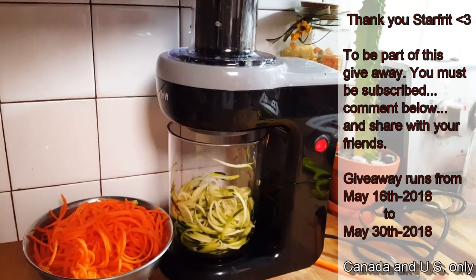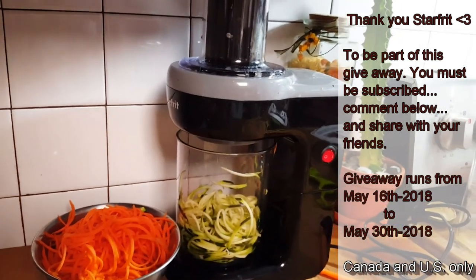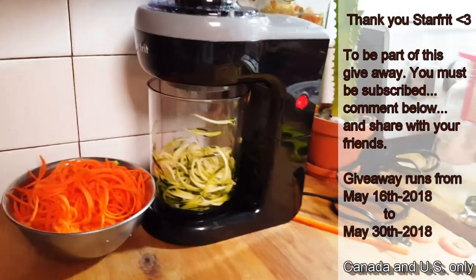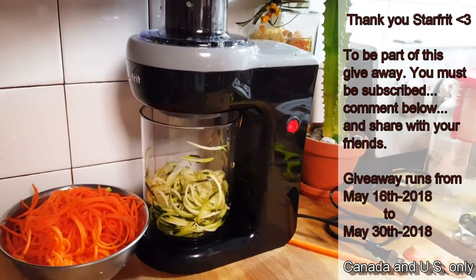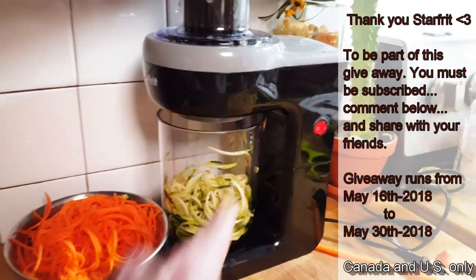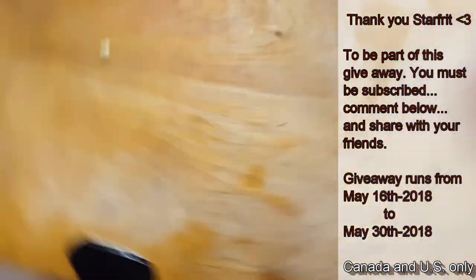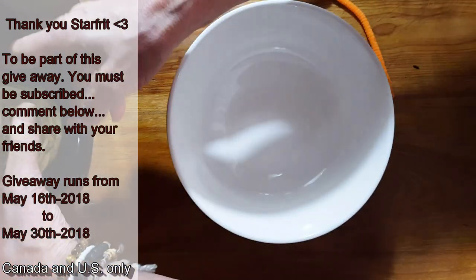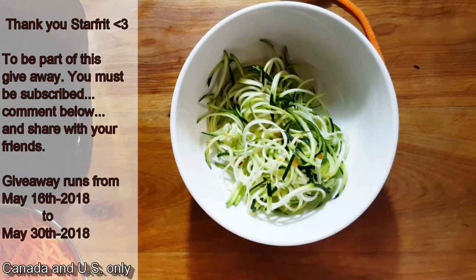Thank you again and good luck to all of you. StarFit, I love it, I can't wait to keep using it. I'm off my juice fast now and I can stuff my face with beautiful fresh vegetables. I'm excited to make some beautiful recipes for all of you. I have more zucchini — let me show you how simple it is to make a beautiful little pasta. We're going to take these beautiful zucchini noodles and put them in a bowl.